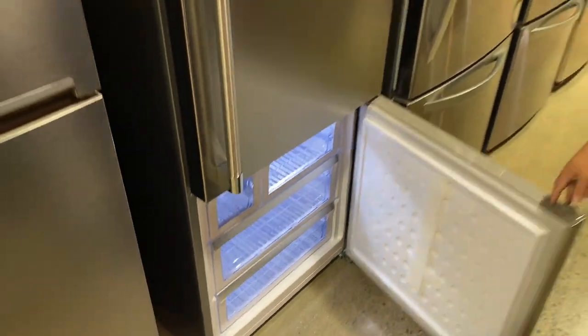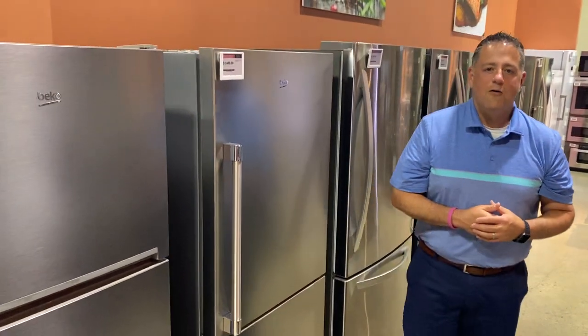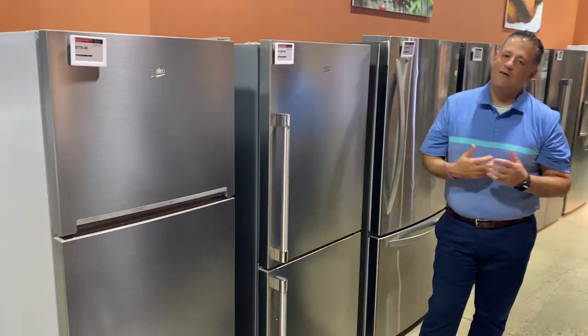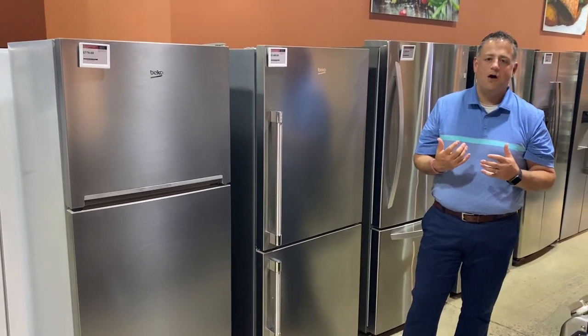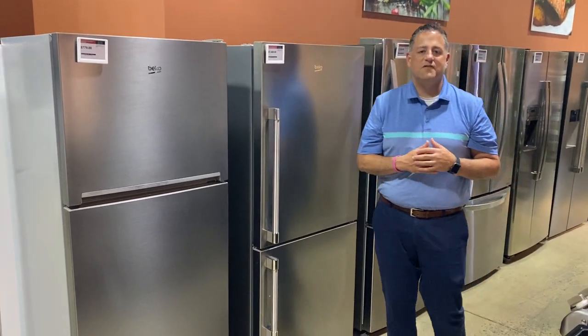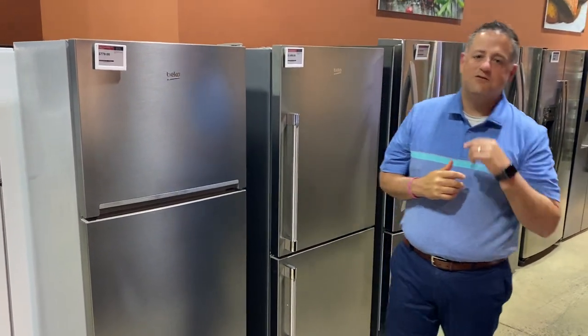That's the Beko line of refrigeration. We've got other models available — be sure to go to donsappliances.com. Comment below whether you liked the video, and let us know if there's anything we can do better or if you want to see other products. We'll answer any questions as fast as we can. Be sure to stop by any of our showrooms, and thank you as always for your business.